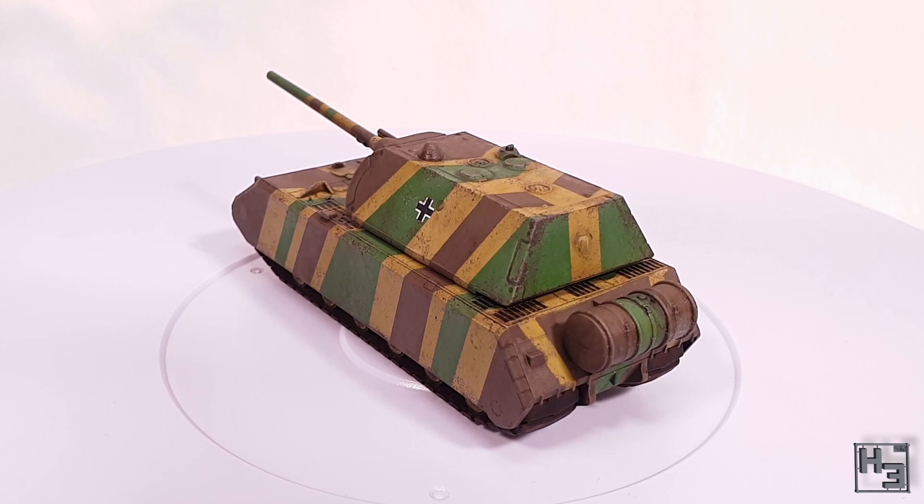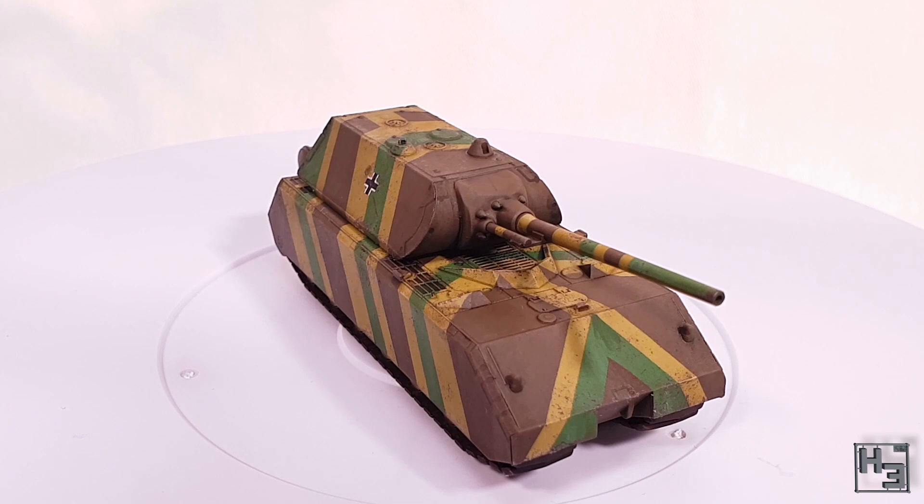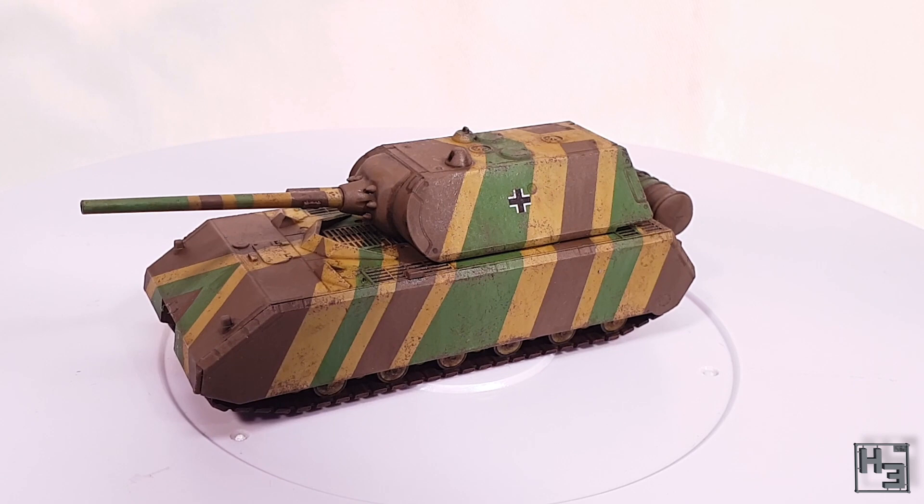I rather enjoyed painting this model, even though it did take me a long time between various steps to get it done. I also used a bunch of paints I'd never used before, like the Ammo by MIG acrylics and the MIG enamels. I'm pretty happy with how they worked, though it's not like they're complete unknowns — I was pretty confident that they would be good.